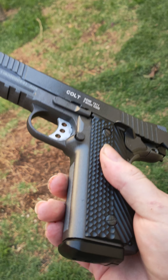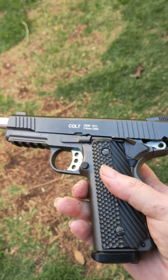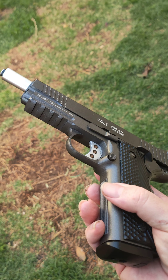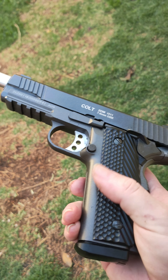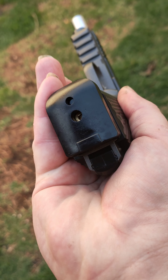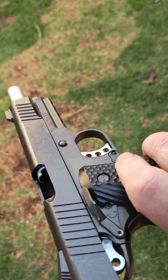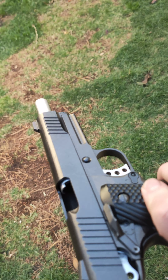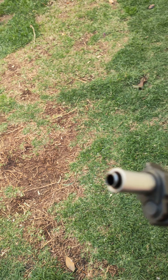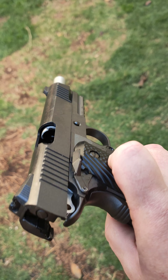This is actually my first green gas pistol. The only issues I've had so far are the typical o-rings and seals going — from the minute you gas it from the bottom, you put the gas in and it can leak — but otherwise she's been pretty good. She's all metal, all stock, I've done nothing to it.